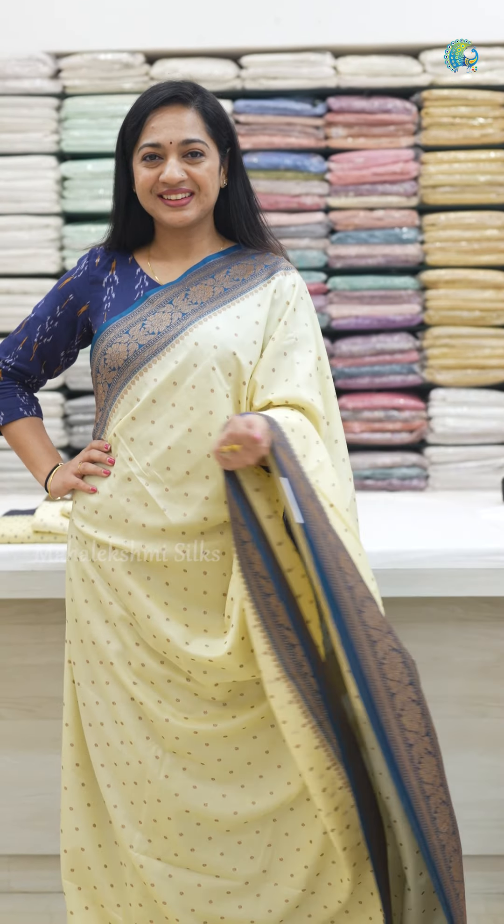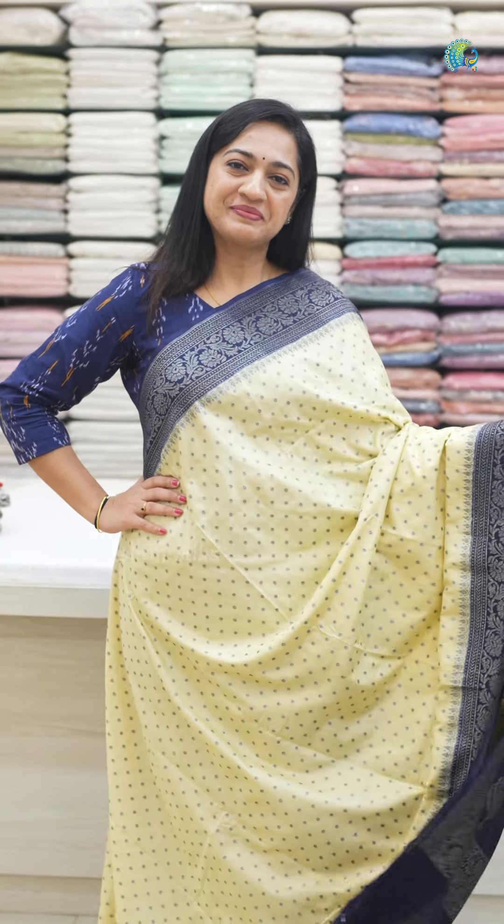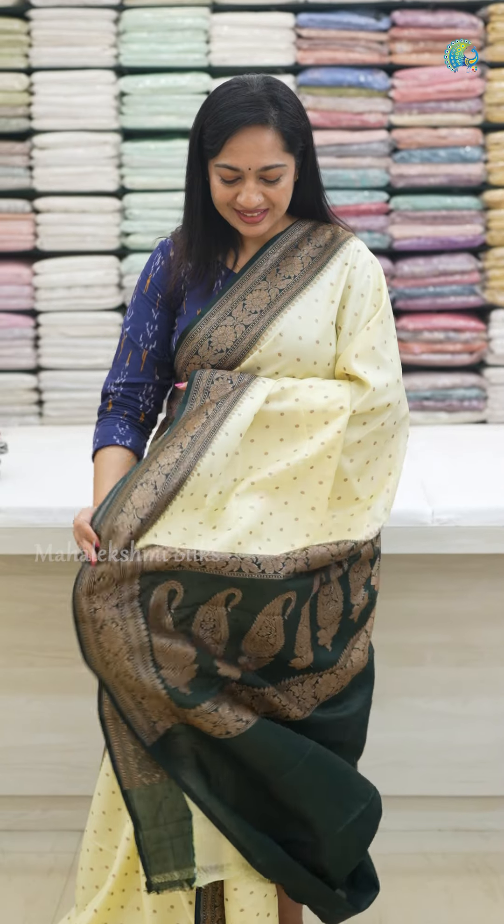The price range is below 3,400 rupees. This beautiful Banaras Georgette Sari is available — you can purchase it at our showrooms. You can also purchase these saris on our website; the link is in the description. Follow us on social media platforms and stay tuned to Mahalakshmi Silks.